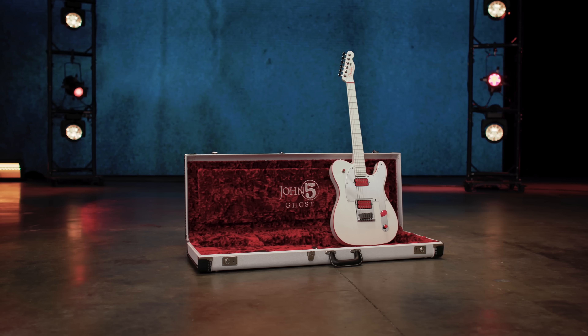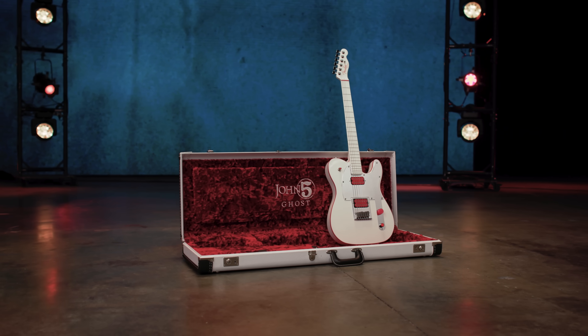This is John Five, and I am here at Fender to talk about my new signature series, The Ghost.